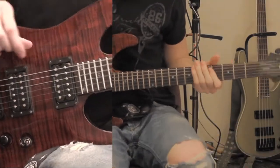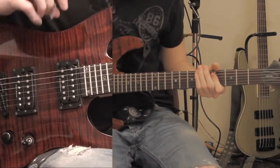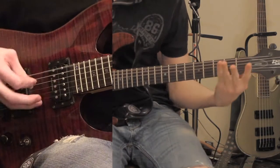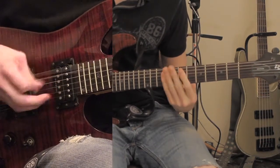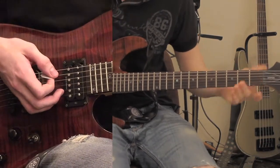In this video I'm going to show you how to play the rest of Crawl by Breaking Benjamin. In the last video I just did the intro, and now I'm going to show you how to play the rest of it.